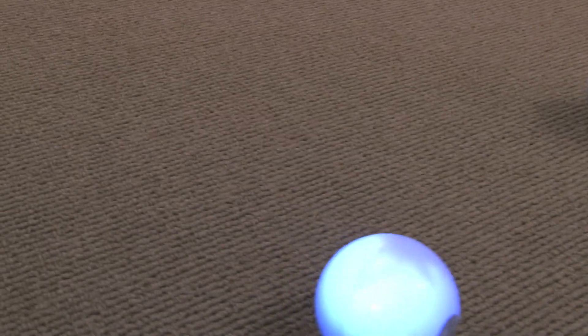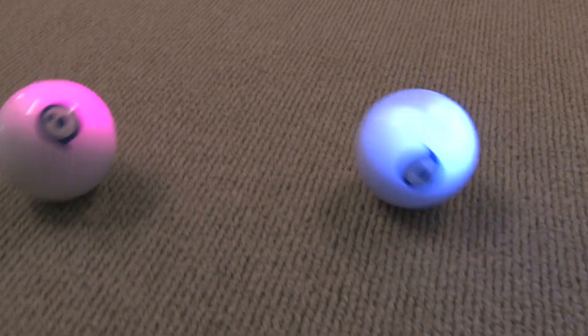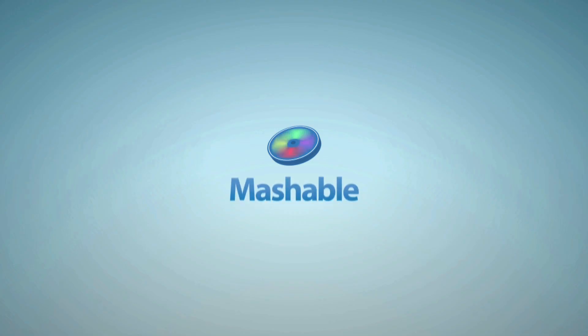You can buy Sphero through us direct at GoSphero.com. You can get it through Brookstone, the Apple Store, or Amazon — just look at our website, there's a list of distributors. Thank you so much, Ian.